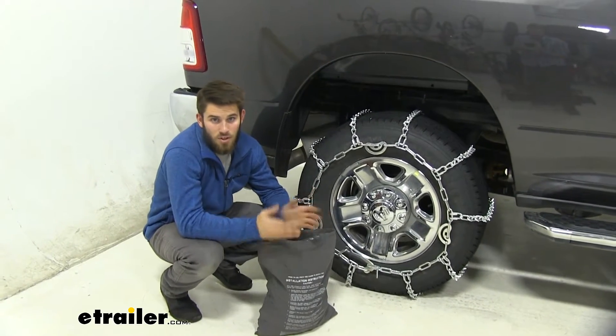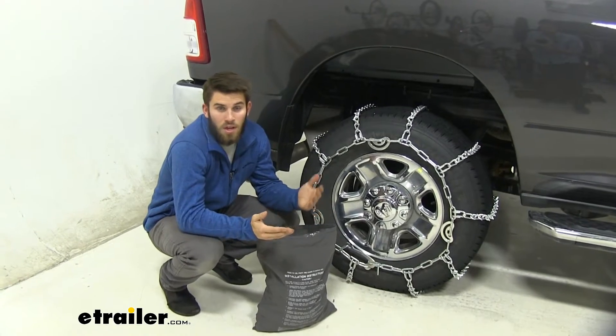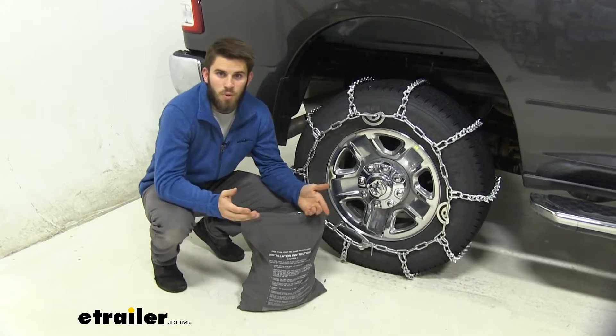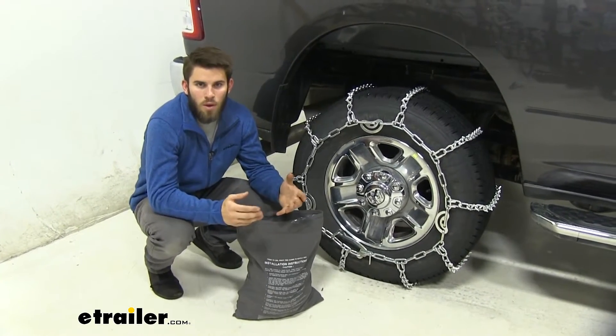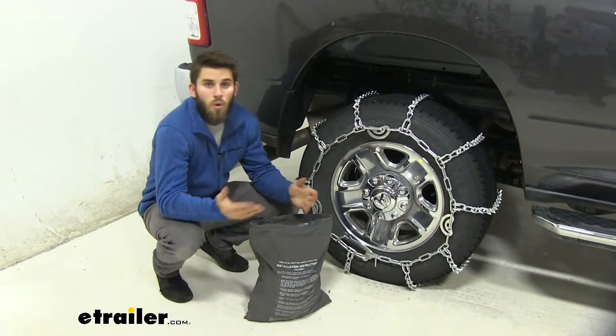Whatever chains you go with, I always recommend practicing installing them on your Ram a couple of times, so that when you're out in an inclement weather situation, instead of spending a lot of time out in the snow and ice, you can throw these on without a problem.